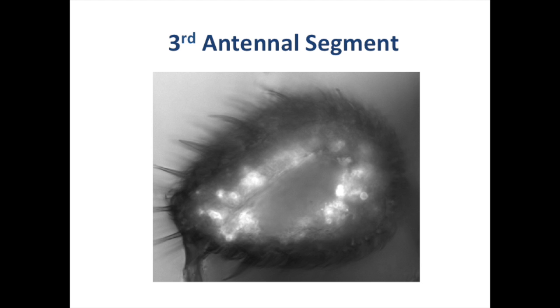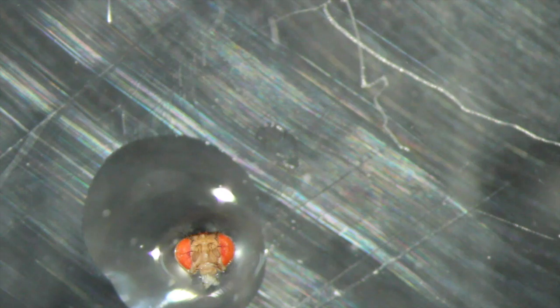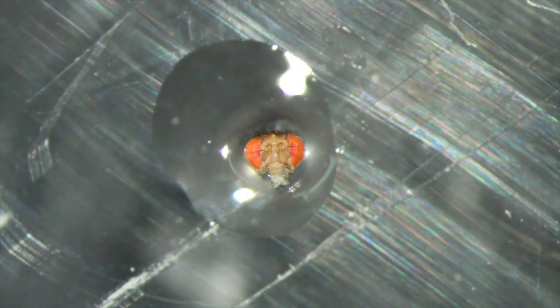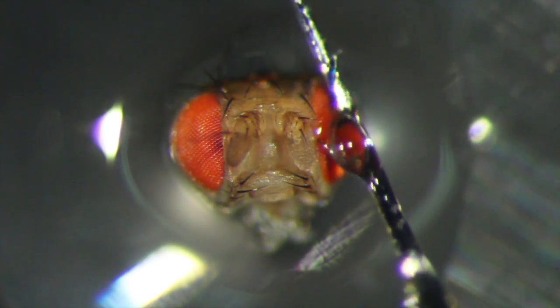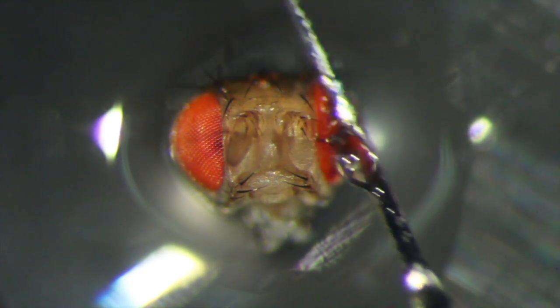Next, we show a variant of the procedure to open the third antenna segment without covering the olfactory sensilla. Place a droplet of resin on a Petri dish lid, then place a head removed as in the previous section on the drop and allow it to sink so that just the sides of the head are covered. Turn on the curing light for 10 seconds. Take a very small drop of resin and apply it to the lateral edges of both antennae. Cover the head with a drop of water and cure for 1 minute.